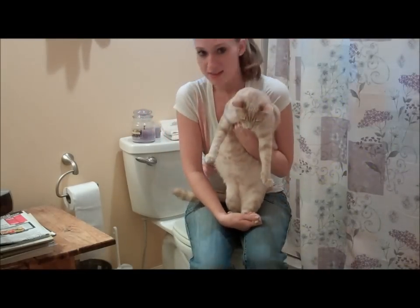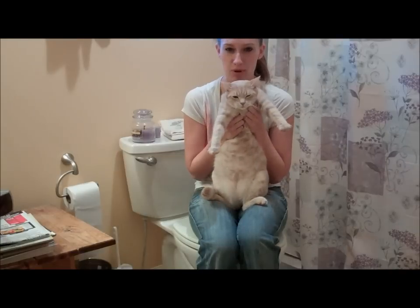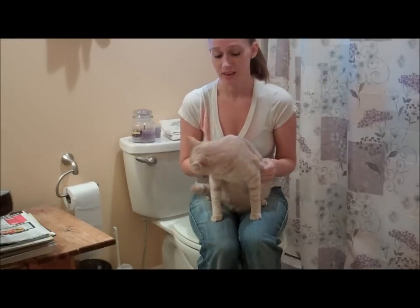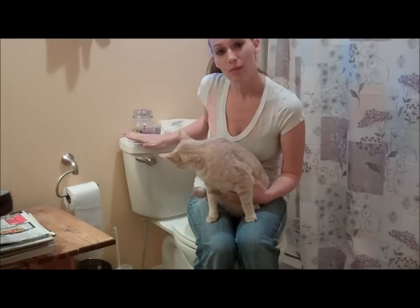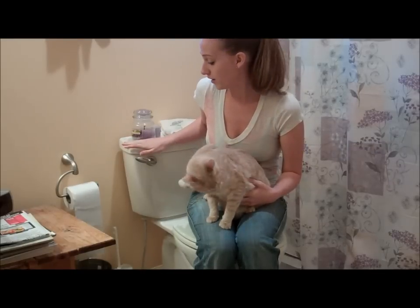This is Charlie. He doesn't know it yet, but today is day one of kitty cat potty training. Kitty cat potty training, you ask? Yes. He is going to learn how to poo and pee on the toilet.